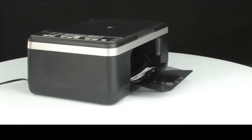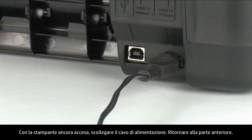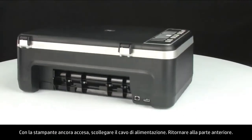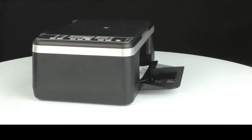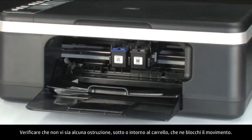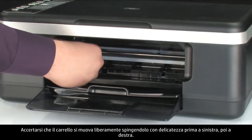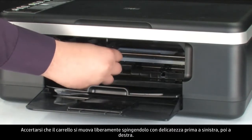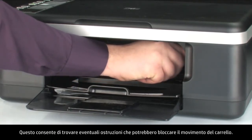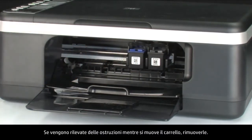Turn to the back. While the printer is still on, disconnect the power cord. Turn to the front and check for obstructions under and around the carriage that could prevent it from moving. Make sure the carriage can move freely by gently pushing it to the left and then to the right. This helps find any obstructions that might block the carriage. If you find any, remove them.